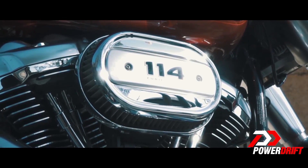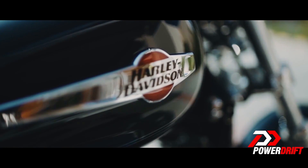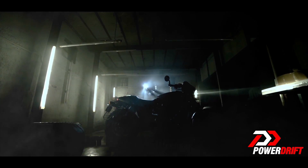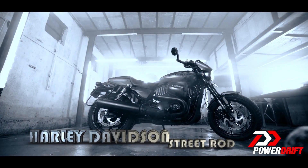Brawn, chrome, big V-twin muscle — these are the first few things that come to mind when we think Harley-Davidson. And if this is why you aspire to own one, the 2017 Harley-Davidson Street Rod is most definitely not the bike for you.